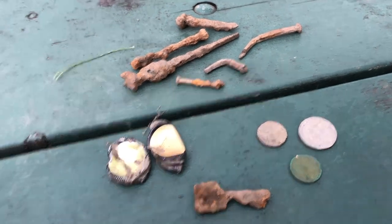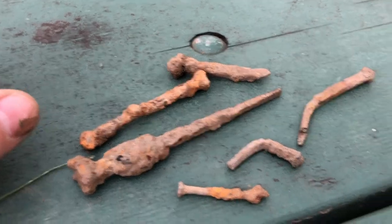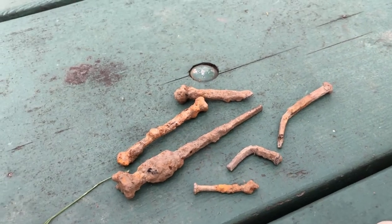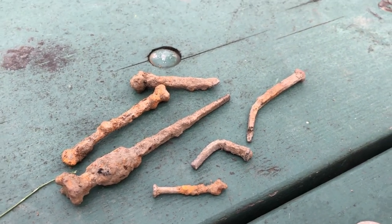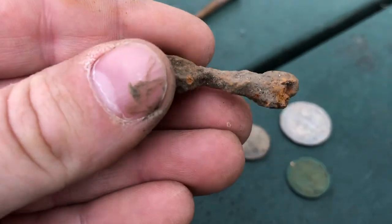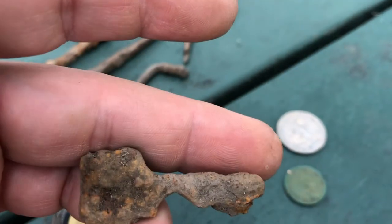Let's take a look at today's finds. A million nails — all old square nails. That's what plagued me last time too, just all these square nails everywhere. They're all over the map with signals, not solid, bouncing between like 17 and 23. Really annoying. I'll keep hitting this spot, probably come back a couple more times this year. Also a couple of bottle caps, and I'm pretty sure this is an old key — it was about eight inches down. Let me know what you guys think.